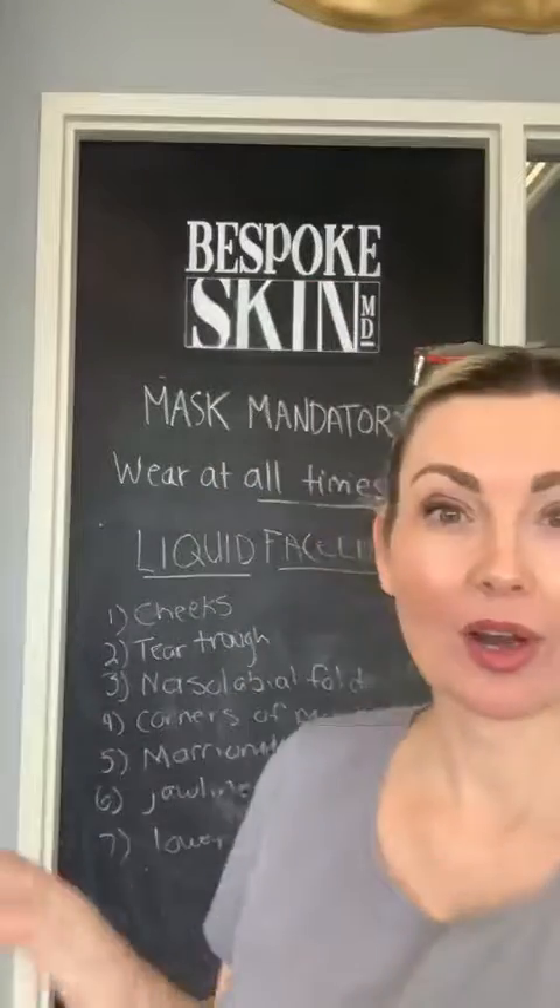Hi Bespoke Babes, it's Dr. Kim. I want to tell you about our awesome liquid facelift offer that we have going on right now. This is five syringes of filler for the price of four, and any additional syringes at $480 plus tax. That's a pretty great offer that we have going on.